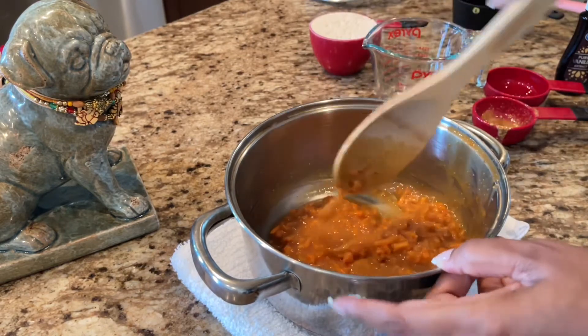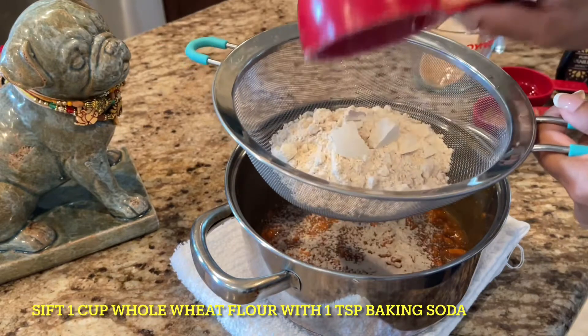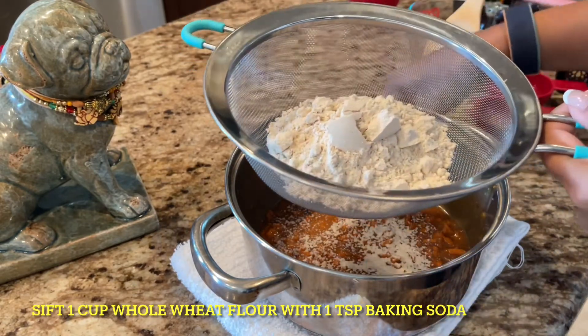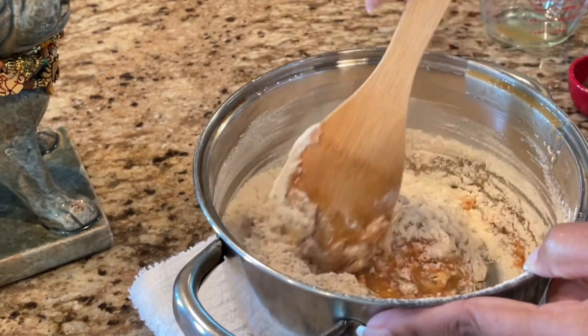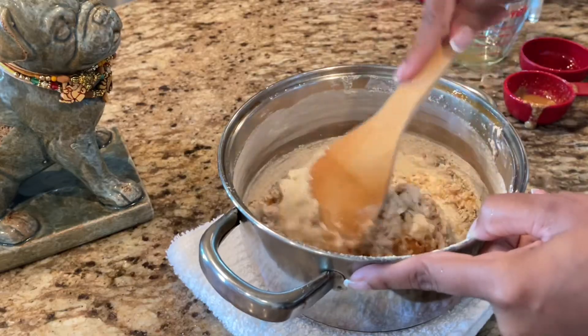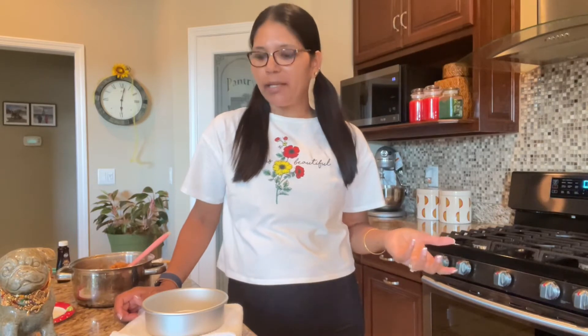I'm adding one cup of chopped carrots. I'm going to use the spatula and give it a nice mix — everything looks good. Now I'm going to sift through one cup of whole wheat flour, as the recipe calls for, and also a teaspoon of baking soda. Once that's done, we are going to fold the flour into this mix.